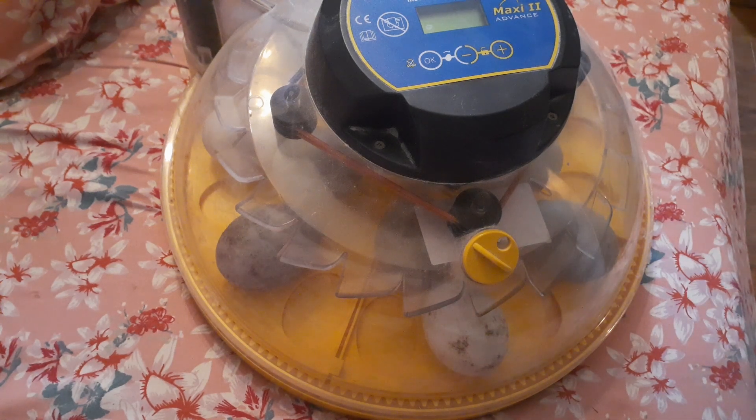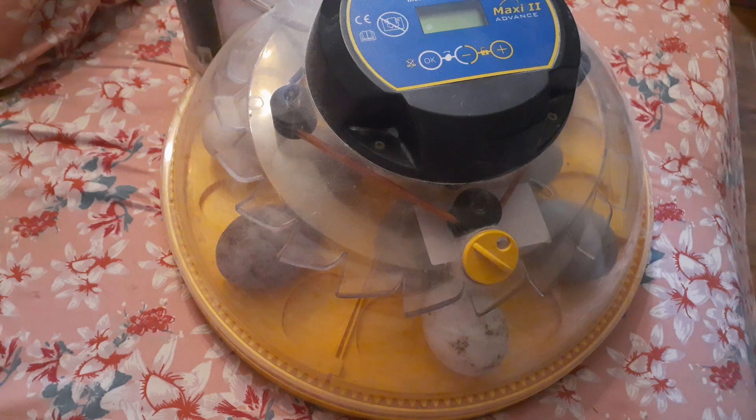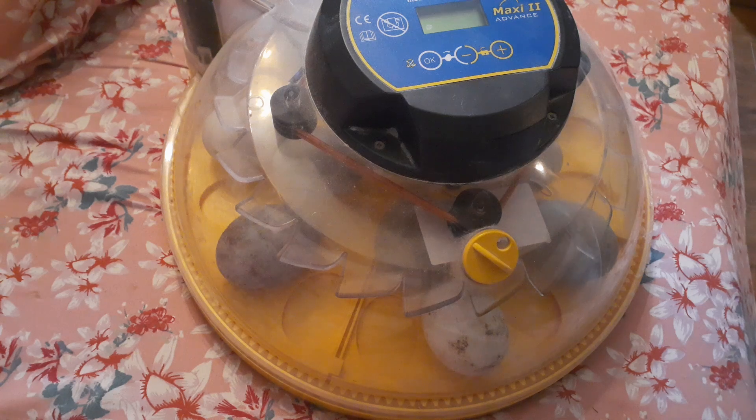We have our duck eggs ready to go. We are going to plug in our incubator and let them just do their thing. Monitor temp and humidity at least twice a day — remember 99.5 Fahrenheit or 37.5 Celsius and a humidity of right around 50%. Check twice a day to make sure even if you have a really good incubator. I'm using Grinsea incubators and they are absolutely fantastic. However, because we love ducklings, we need to make absolutely sure we are on track with our temps and humidity, so I am still going to check twice a day.